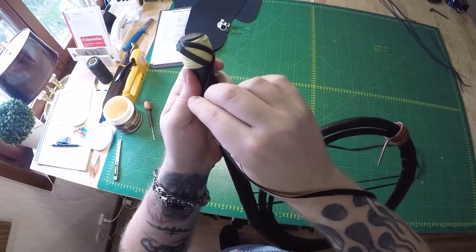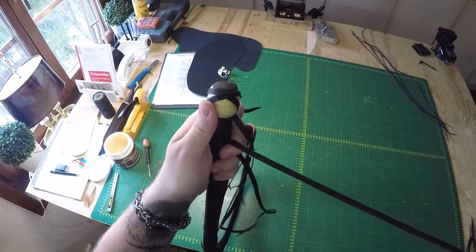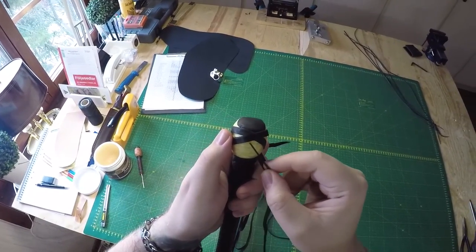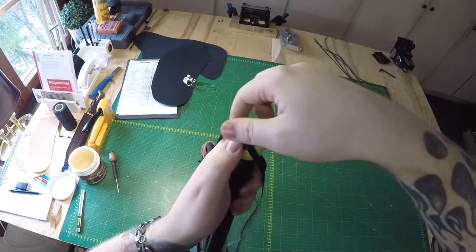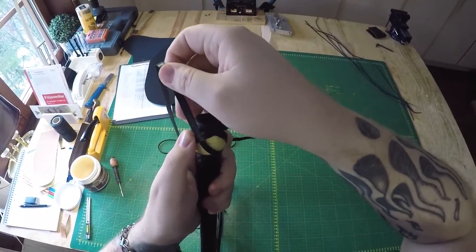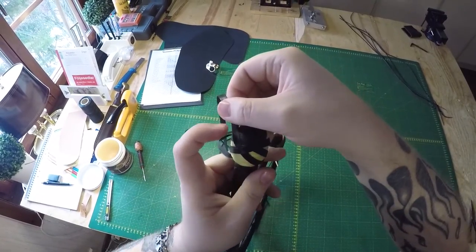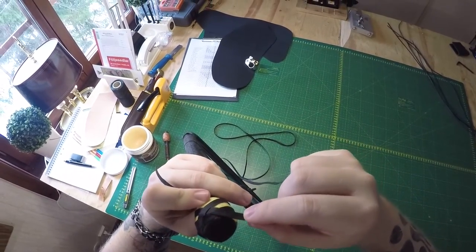We're gonna cross over the strand at the bottom. Now making our way up, we're gonna do the same thing — we're gonna do the opposite of the strand that's to the right. So that strand goes over this one, so we're gonna go under it. And we're crossing over that one at the top.